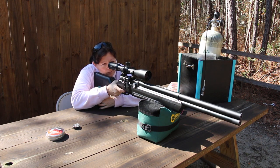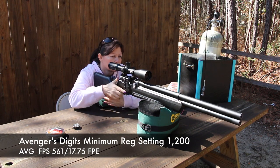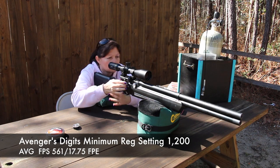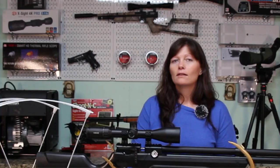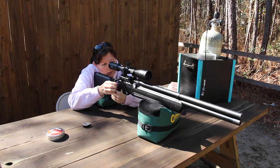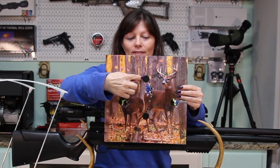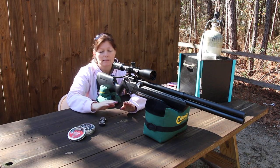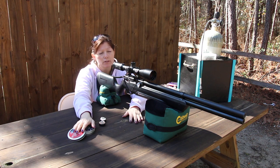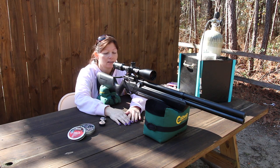With the reg set at 1,200, I was getting an average of 561 FPS — that's 17.75 FPE. That's fine if you're a plinker or just want to shoot some squirrels or rats, but super low. I was actually aiming at the bull and they hit way down. I'm not going to shoot many more at this setting because of an ammo shortage right now with COVID — I really don't want to burn through the 110 pellets this could get on low power.